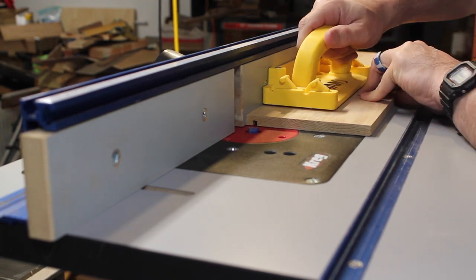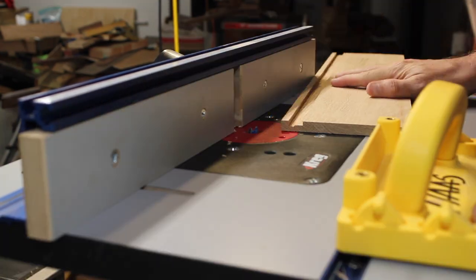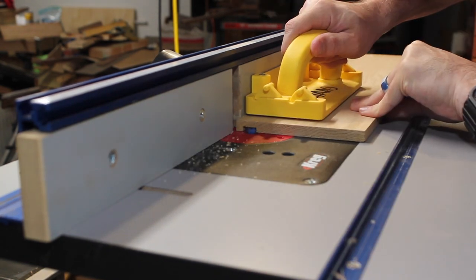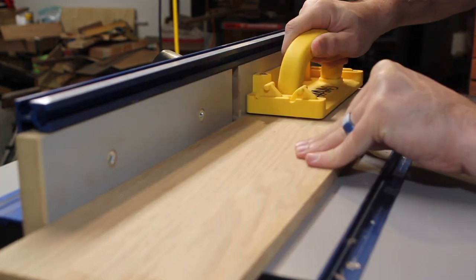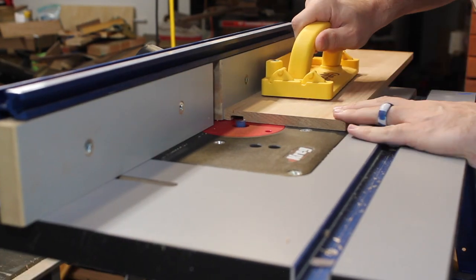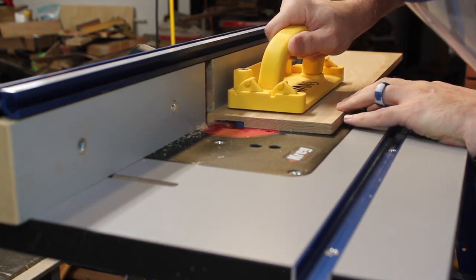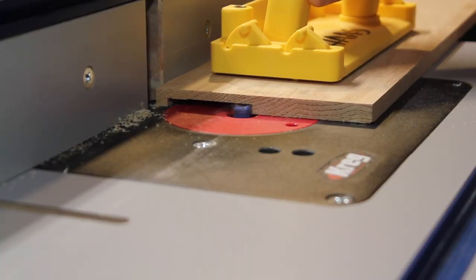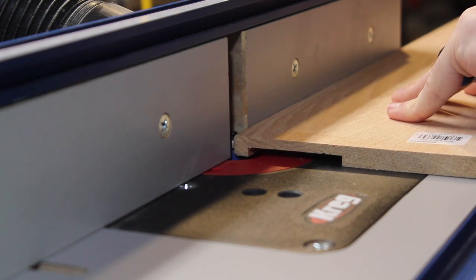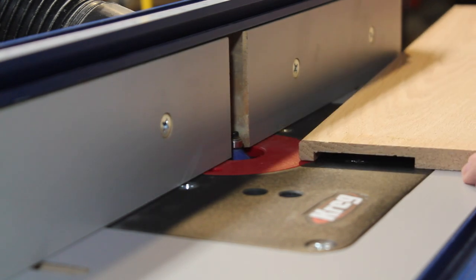Here I'm on the router table. Notice how the side of the router bit closest to the fence is floating in air — that's what I want. You don't want the blade to grab the workpiece and have it get away from you. So I just move the fence each operation, always having the side closest to the fence floating in air, until I get the distance that I want. Then I set a chamfer bit — it's very subtle, but I chamfer these edges. That'll look nice.